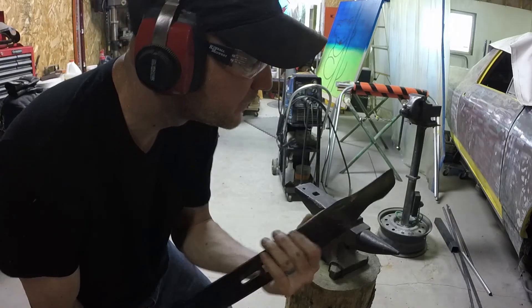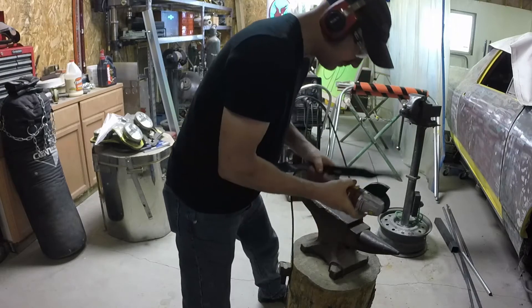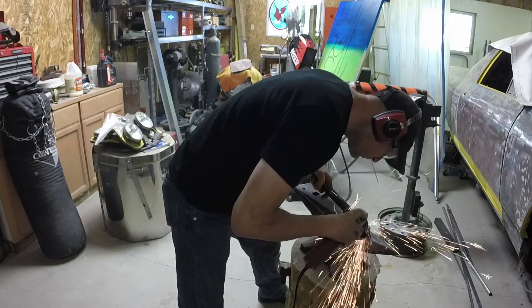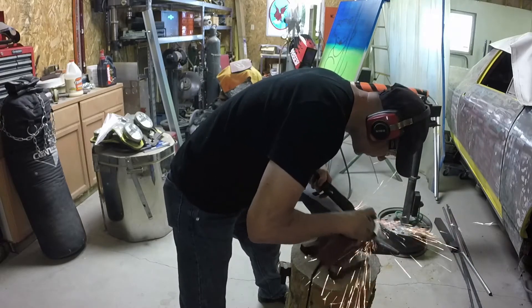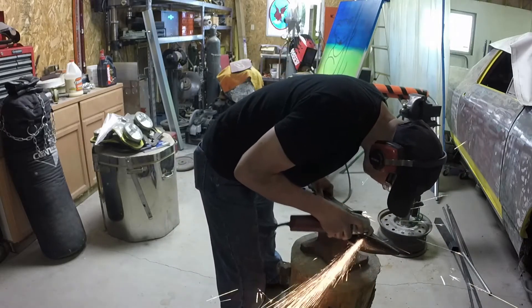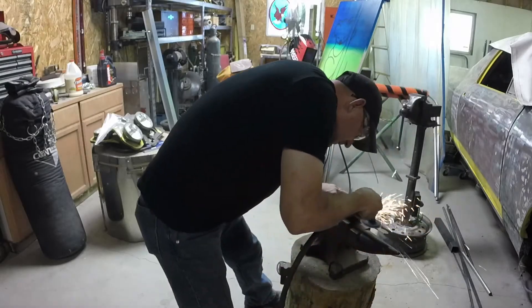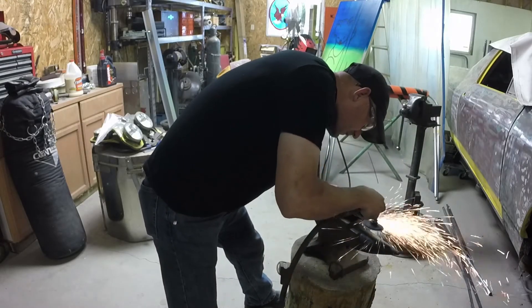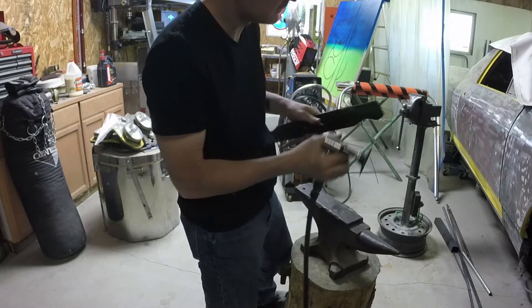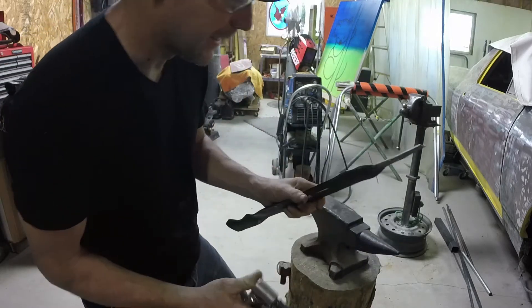Well, that's getting there. Oh yeah, that's a good sharp edge right there. I like that.